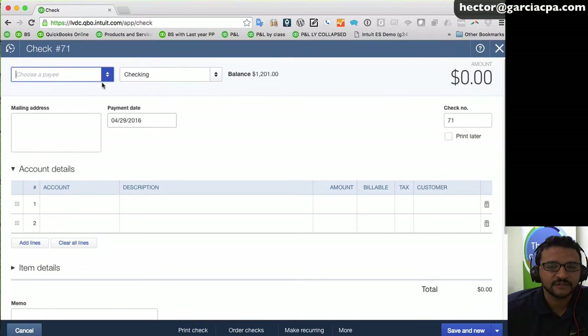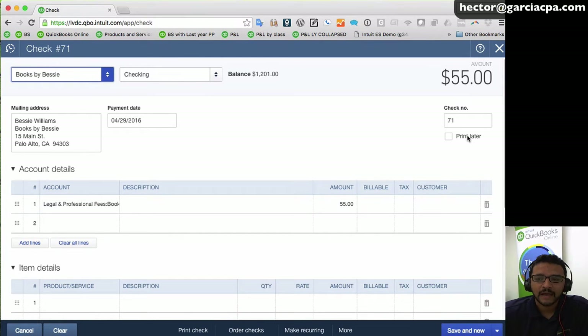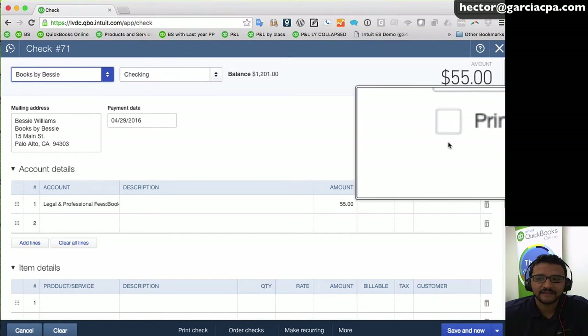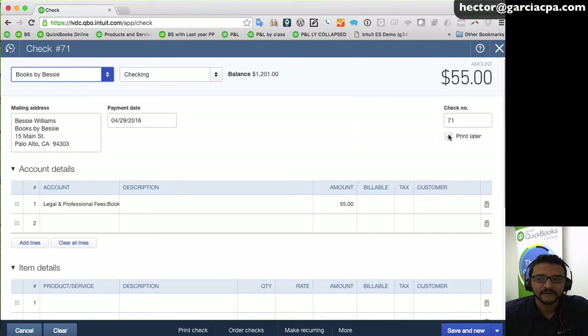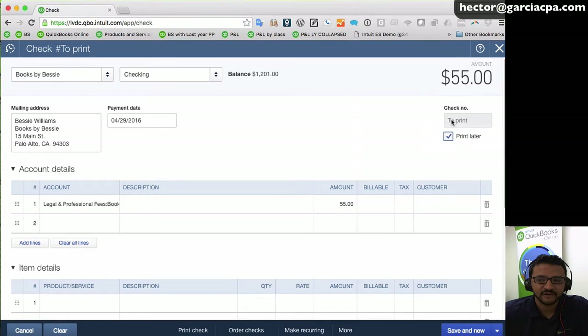I'll create a regular check to any vendor, select the category, select the amount. On the right-hand side there's a little checkbox that says 'print later' — go ahead and click on that. You'll notice the check number will now say 'to print,' which means this check hasn't been assigned a check number yet. When you print it, it will be assigned one.